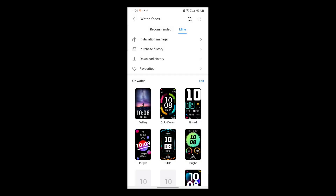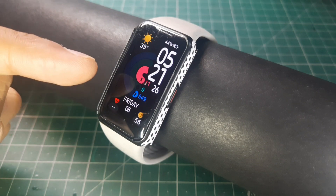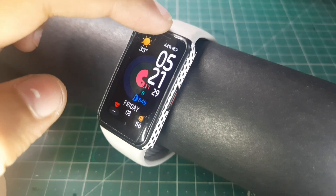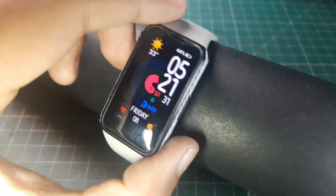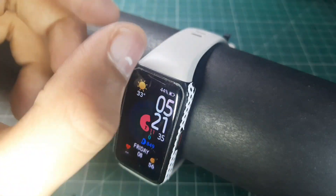I'm almost done installing them and they look great. That watch face right there has been applied and these are not scratches — this is just a badly applied screen protector.